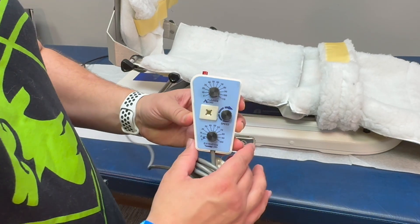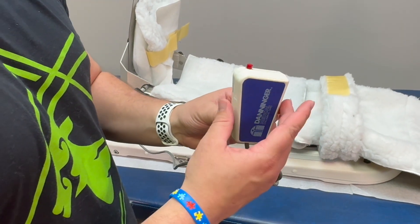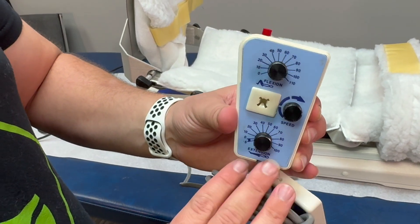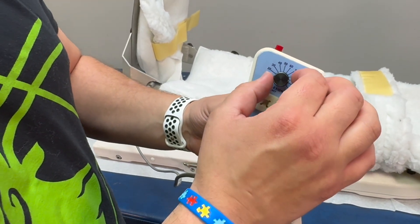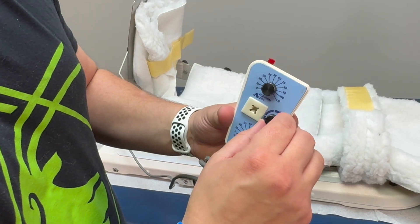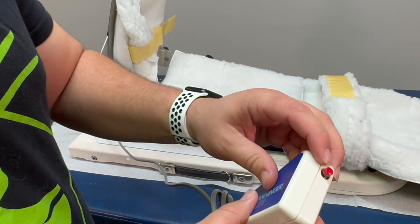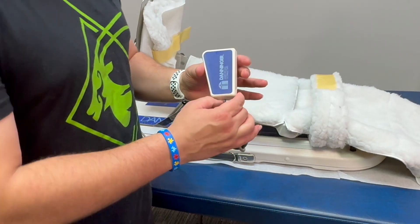This is one of our other models of CPM. The control panel is a little different — just pull it right off to access it. You have your extension settings, flexion settings, and your speed adjustment. As mentioned, we don't ever need to touch the extension setting unless directed by your physician. Flexion you can adjust accordingly to whatever degree is instructed. Then you have your speed to control how fast the machine moves. Once you have everything set, you have your start and stop button — press once to start, push again to stop. That is how you work our other CPM model.